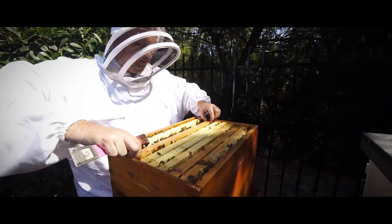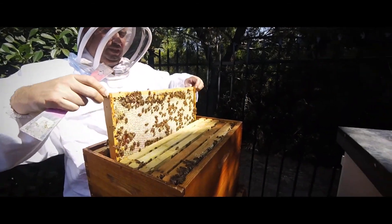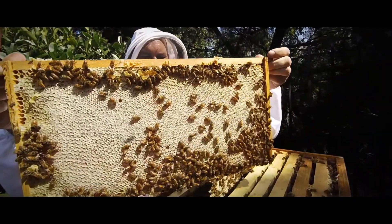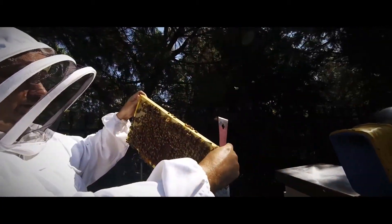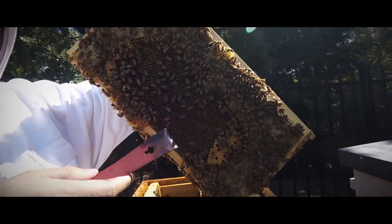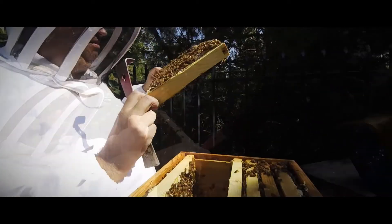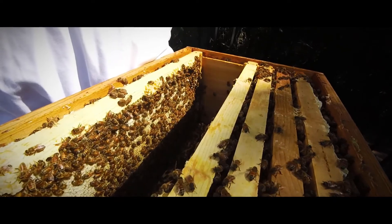It is a very, very good colony that I want to do all I can to help survive. The workers work and the queen makes brood. They all know their jobs and they do them well.